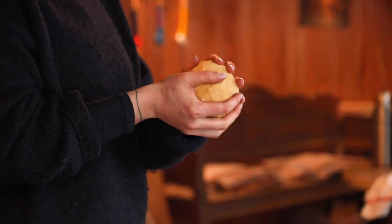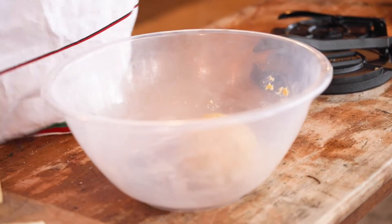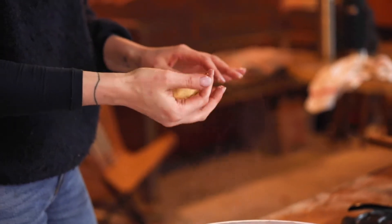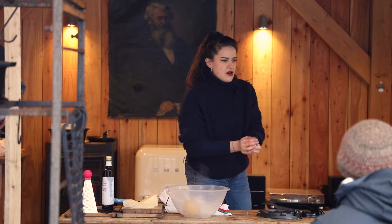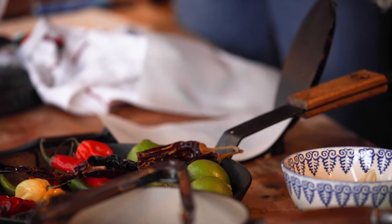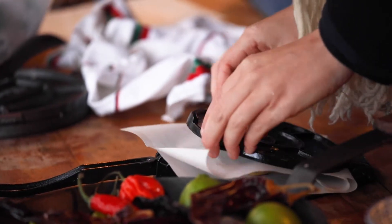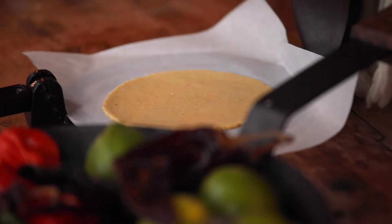Once the dough has rested and the water's been absorbed, you want to prepare a tea towel to cover your dough balls. When rolling, make sure there are no surface cracks, because if there are you'll get cracks around the edges when you press. Place the ball in the middle of the tortilla press and squeeze down — you should get a really beautiful tortilla.